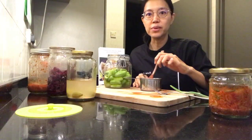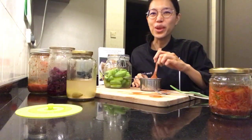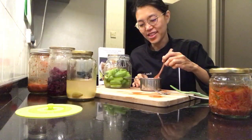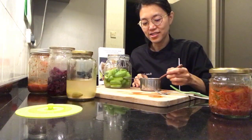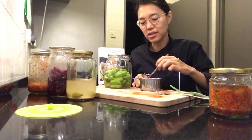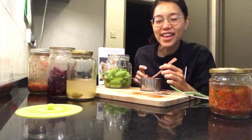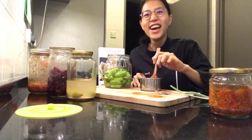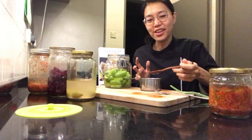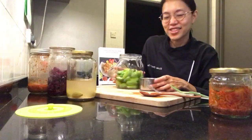This is one of the simplest recipes in my book, and something I used to make every week or every other week — whenever the trees have fruit. There was a noni tree nearby but unfortunately they cut it down. I would just ferment anything and everything I could get my hands on.